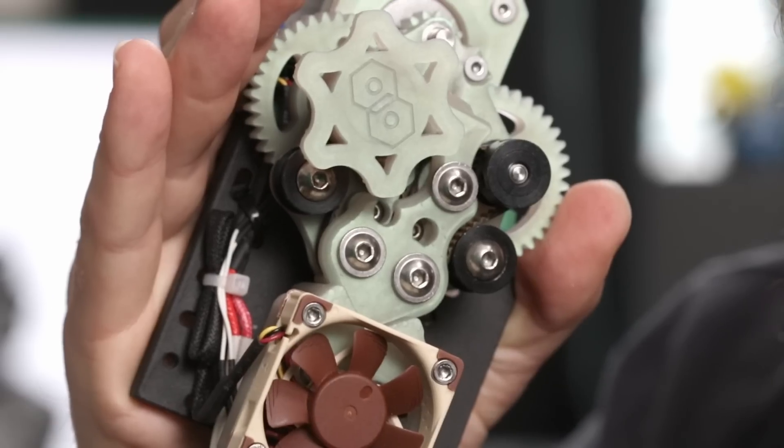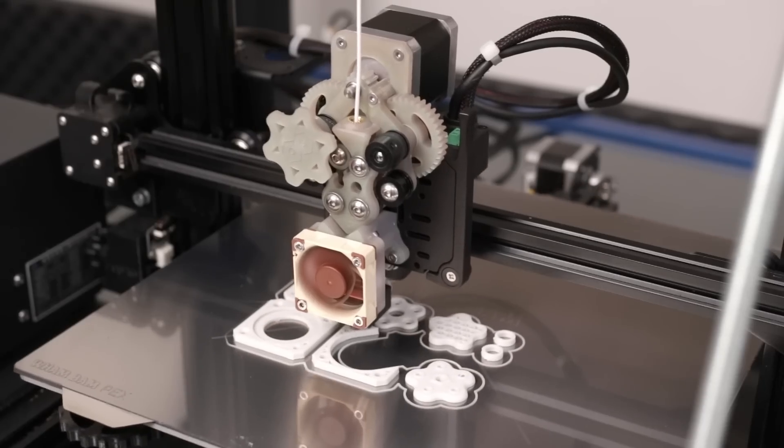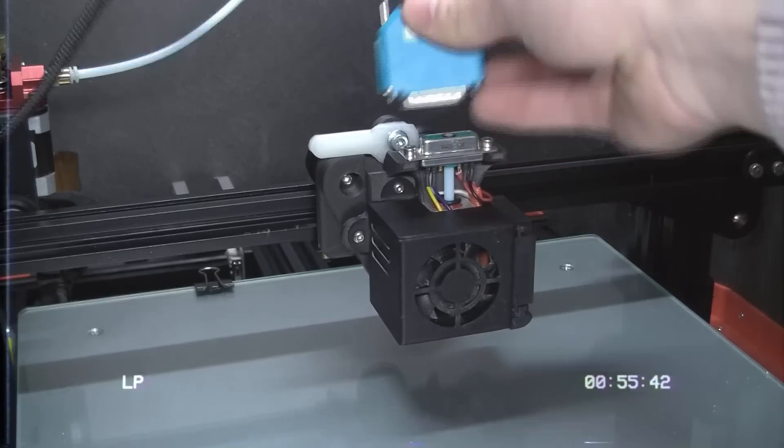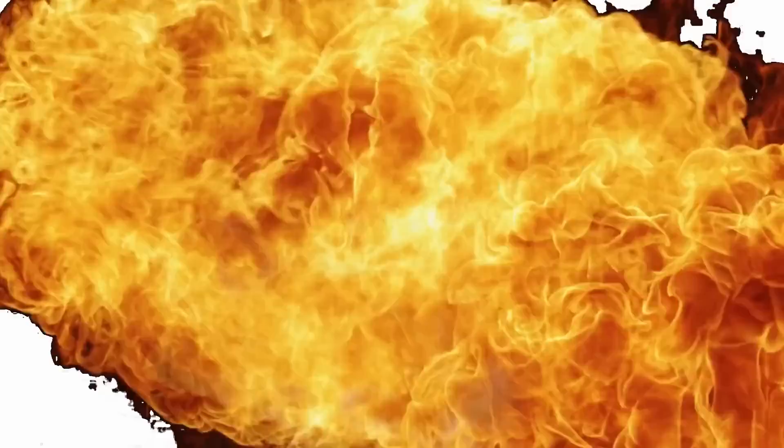A while ago I developed this experimental extruder which uses timing belts to push the filament. If we go even further back in time, we end up with this swappable hotend. In this video we are going to combine both of them.